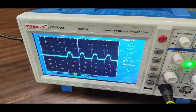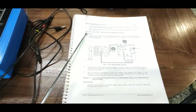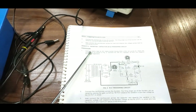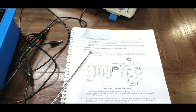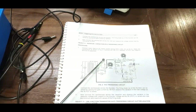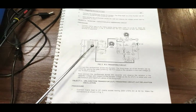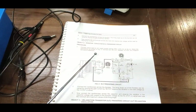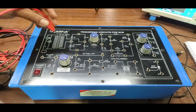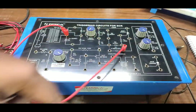Now we move on to the second experiment: triggering the SCR using a resistor and capacitor. The RC triggering circuit is being implemented. This is the circuit diagram and connection given in the user manual. We follow the procedure to find out the various waveforms and observe the triggering using resistor and capacitor of SCR. We are building up the circuit as described in the user manual. For this, we connect the 18V supply to the capacitor.